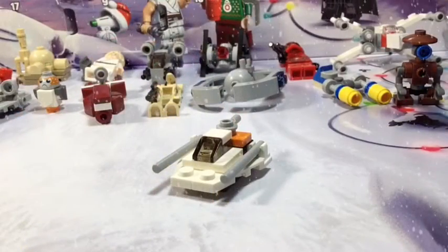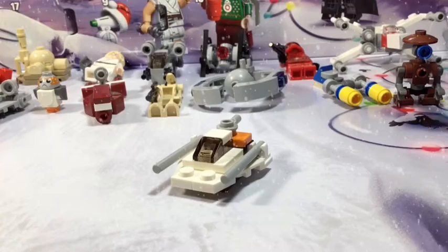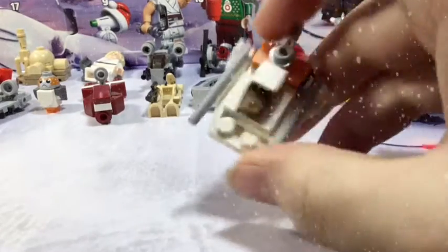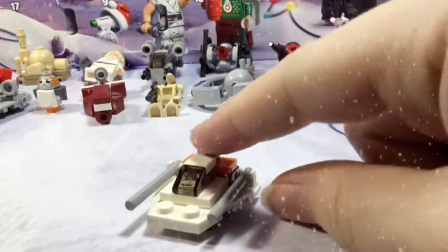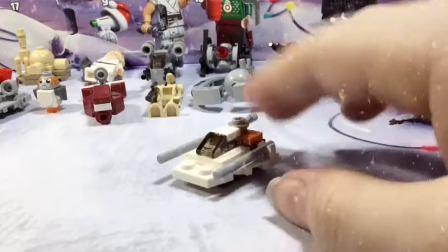Day Number 18 is a snow speeder, and I gotta say I actually really like this little mini build. It's very impressive — think about how long it takes to come up with huge MOCs. Well, imagine how much longer it takes them to come up with these little mini builds, because they have to look accurate to what they are.